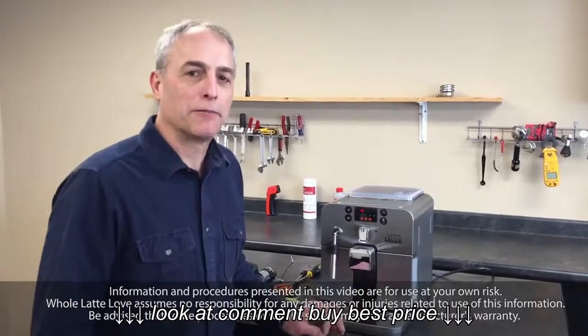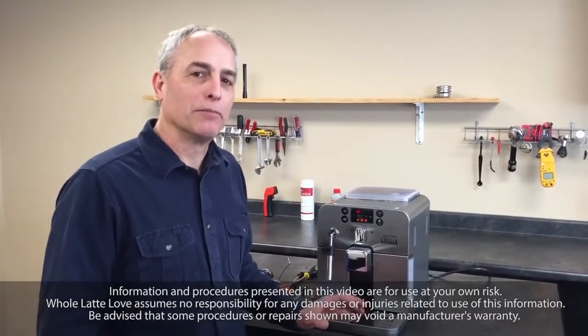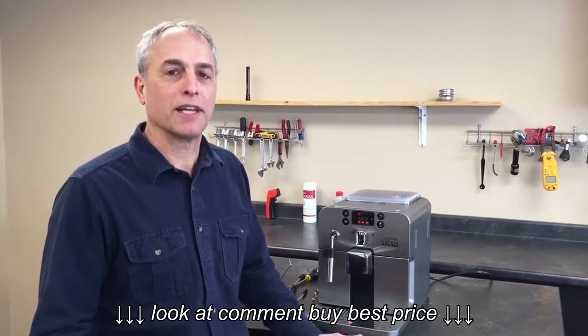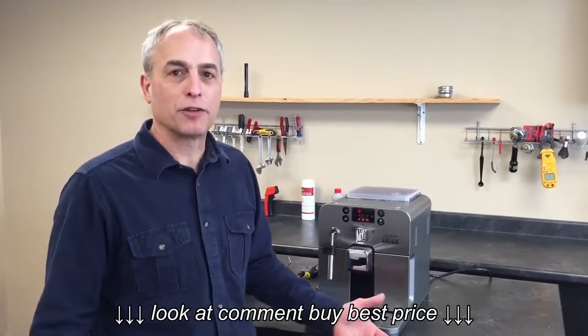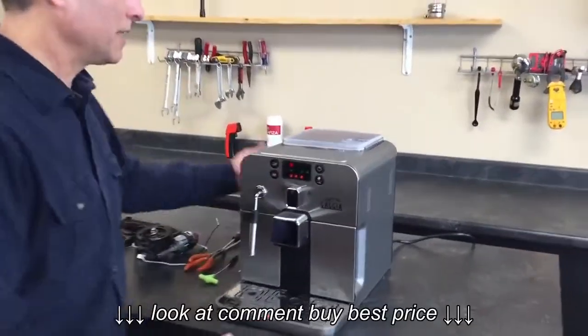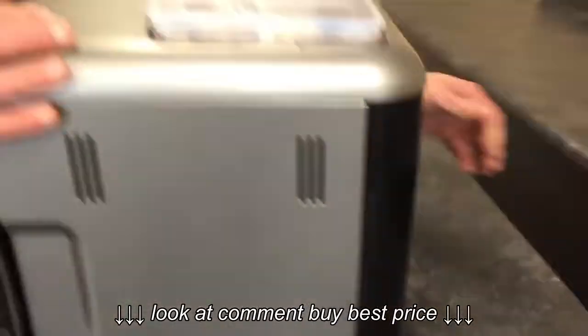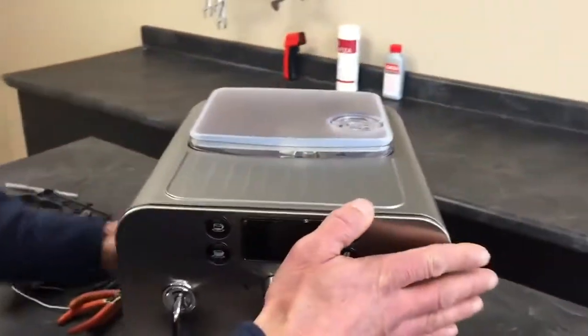You normally don't have to get in there, but if for some reason the grinder's operating but there's no beans getting pulled in, then something's plugged up and we want to get inside and take a look. This is something you send in for us to do, but you may want to try it at home. First thing, obviously, is unplug it — don't electrocute anybody. Yeah, that would take the fun out of it.